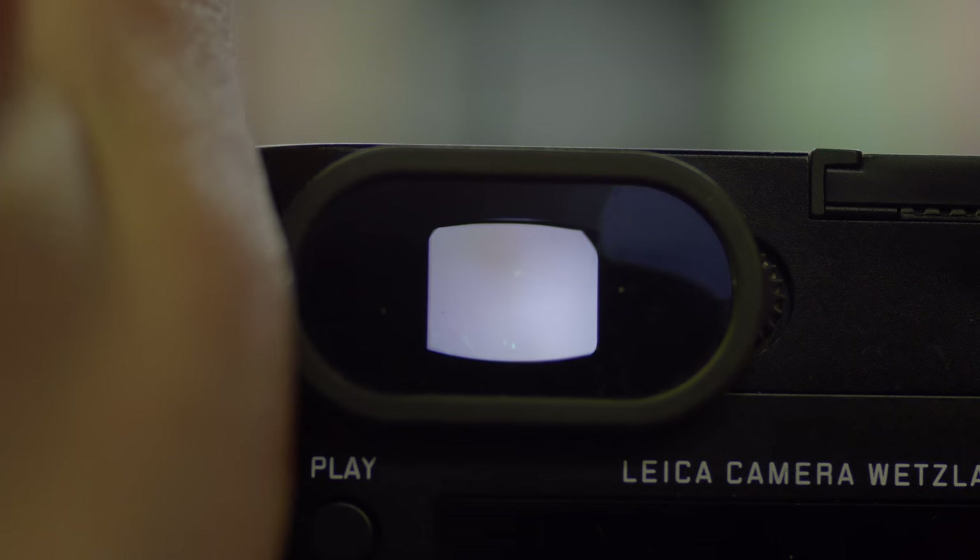The main EVF has 3.6 million dots — that's huge resolution, great magnification and great eye relief. Using this viewfinder is a joy: it's bright and it's sharp. The back screen is not bad either, but of course no articulation.